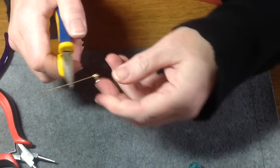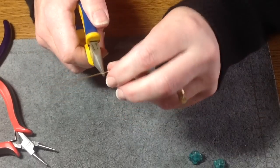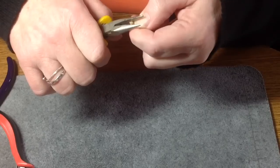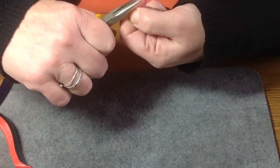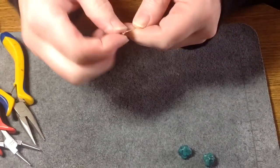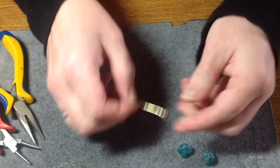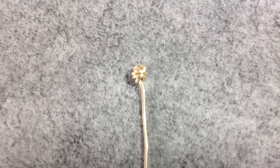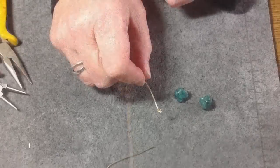Now, if it gets too hard to hold it on the end, just turn it around and then continue to wrap it with your fingers. Make sure there's no sharp bits, and you're going to have something that looks like a perfect knot — that's why it's called knotted.